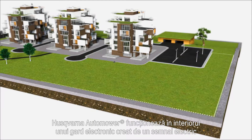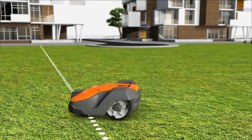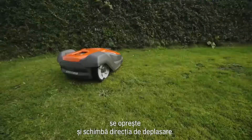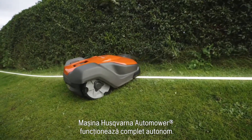When Automower tries to pass the wire, it detects the signal, stops, and continues in another direction. Husqvarna Automower works fully automatically.